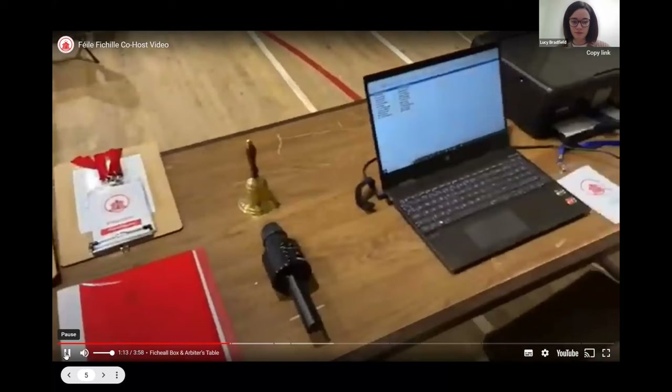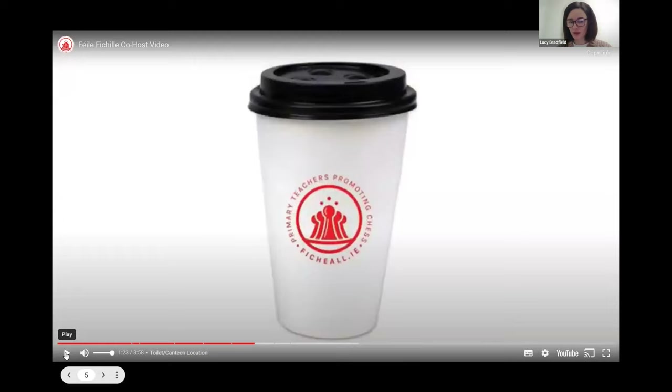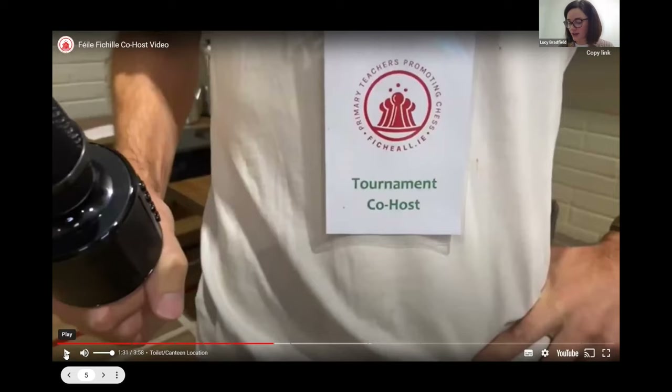A table of co-host resources will have been set up by the chess arbiter. Check the location of the toilets and the area for chaperones to have their tea, coffee, or lunch. Please note, open cups of tea or coffee are not allowed in the tournament hall — please bring along your own travel mug if you wish. We have found in the past that toilets can be a spot where children can find place for fooling around, so a little bit of extra supervision around the toilets is necessary. If every chaperone and co-host does that for their own school, there really shouldn't be any issue.